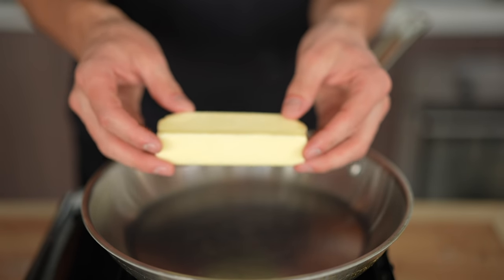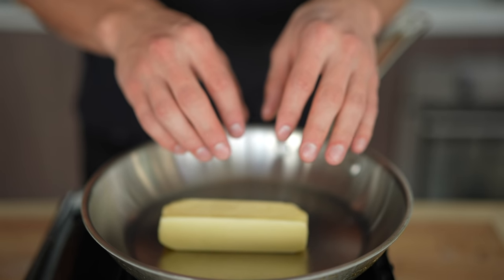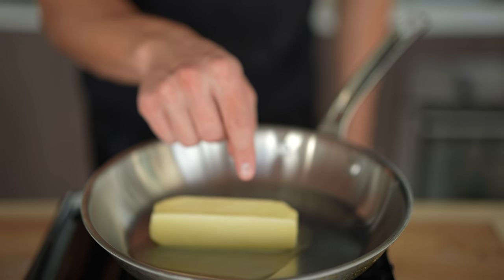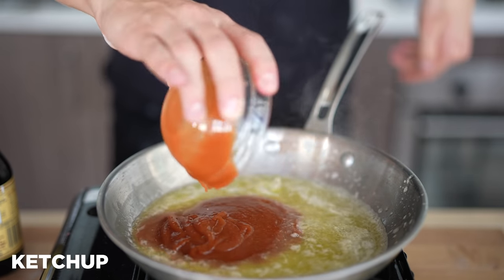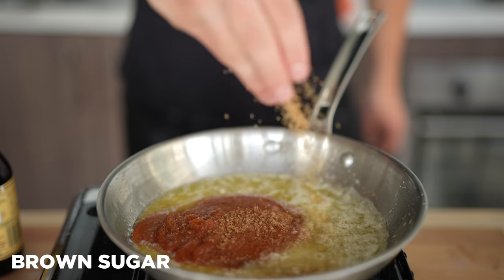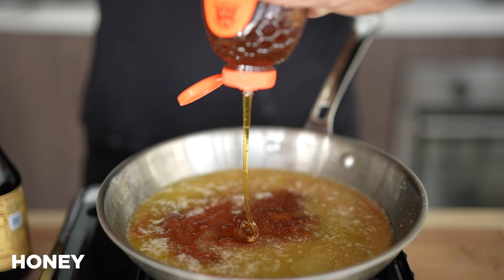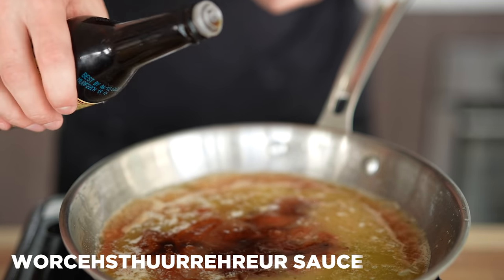While our chicken brines, let's make the barbecue sauce. We'll start with a whole stick of butter over medium heat — not a traditional ingredient in barbecue sauce, but if you're making homemade wings, this is the way to go. To the butter I'll add about two cups of homemade ketchup, a quarter cup of brown sugar, a half cup of apple cider vinegar, two tablespoons of honey, and a tiny splash of Worcestershire sauce.